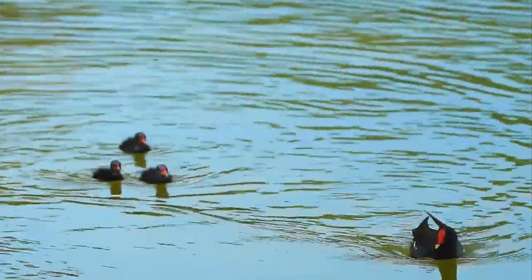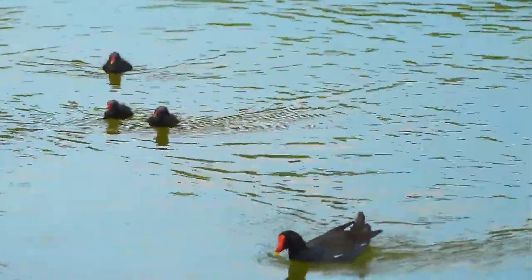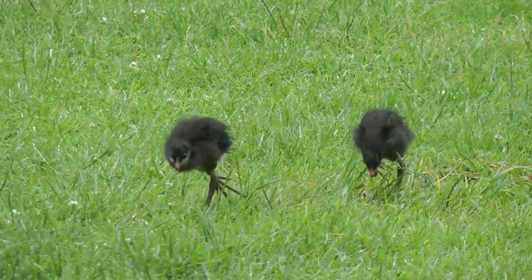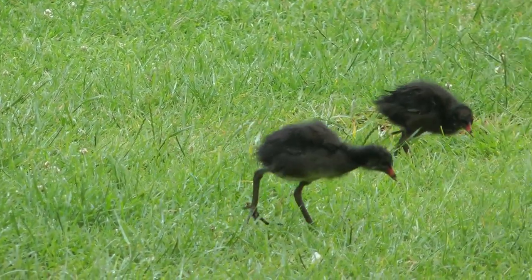In most years, moorhens will have two clutches of eggs, but if the weather is suitable or if their nesting attempts fail early, they can attempt a third clutch. These later clutches are usually smaller than the first and contain 3 to 4 eggs.